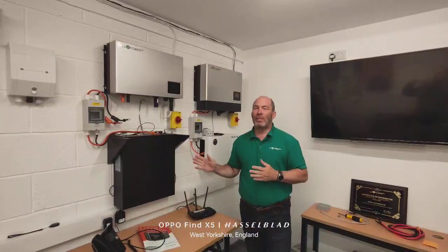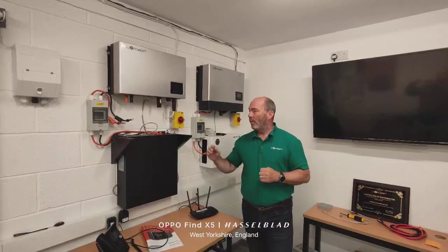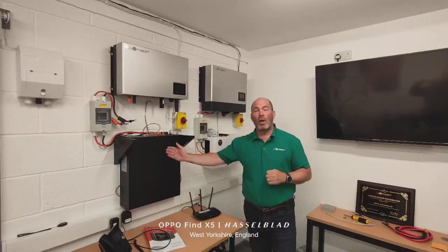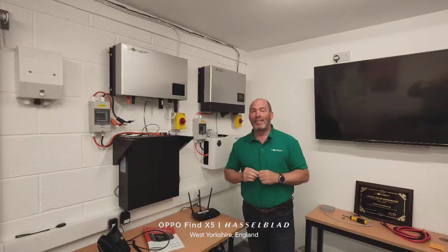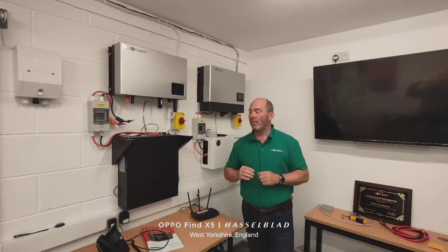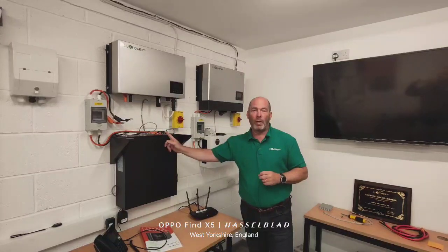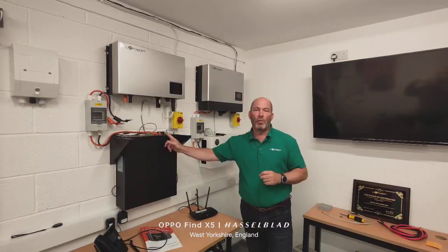Quick video on adding batteries to existing systems. First of all, if you're ever adding a U-Home to an existing system, before you order the new U-Home, we'd like the serial number of the existing battery or batteries, just so we can check that you've got the right size fittings and that you've got the right firmware. So just let us know before you order.